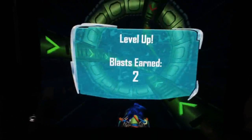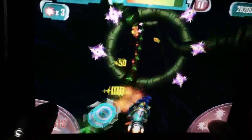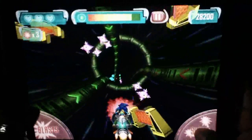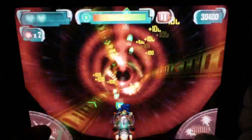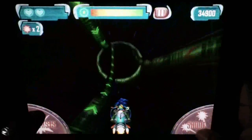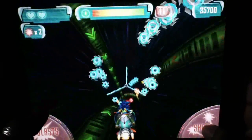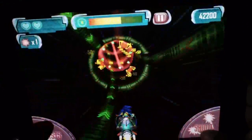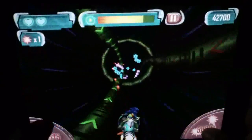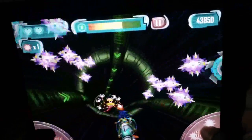Next level — continuing on. I earned two more blasts; you can see my blast is lit up again so I can use it. I'm trying to avoid these things and keep the camera in focus too. I use a blast right here. You can also grab power-ups like shields — I've got a shield right now which helps when you run into stuff.